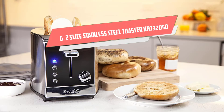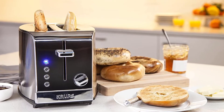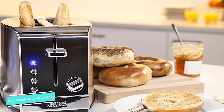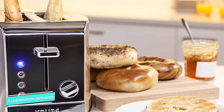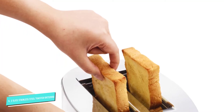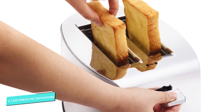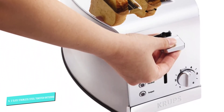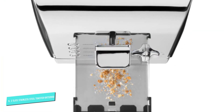Number six: Two Slice Stainless Steel Toaster KH732D50. This toaster combines aesthetics with quality performance. With an exterior of both brushed and chrome stainless steel, this toaster is sleek and eye-catching and will fit right in beside other stainless steel appliances. It has extra wide slots that can fit bagels, English muffins, waffles, and even thick buns.